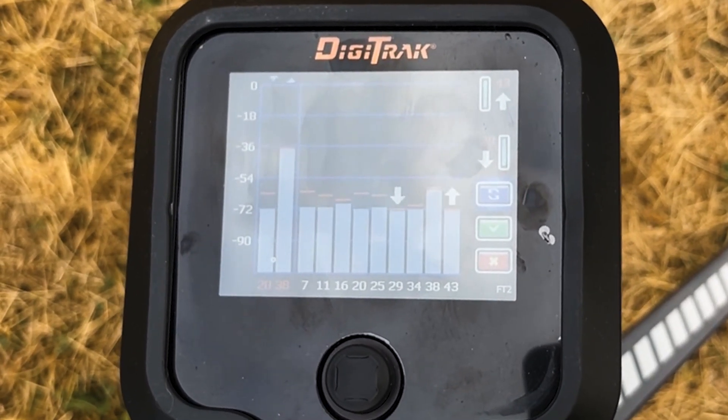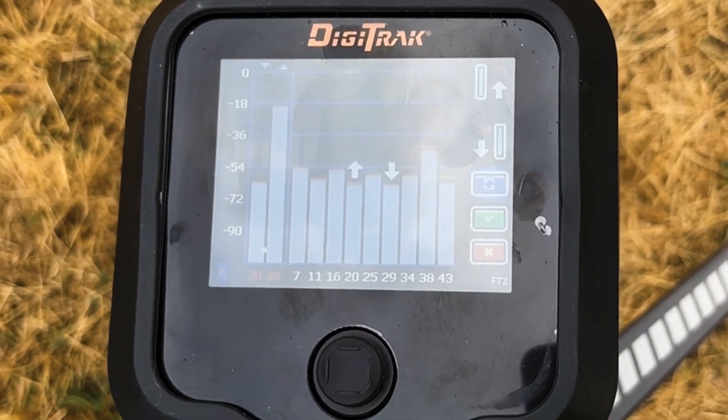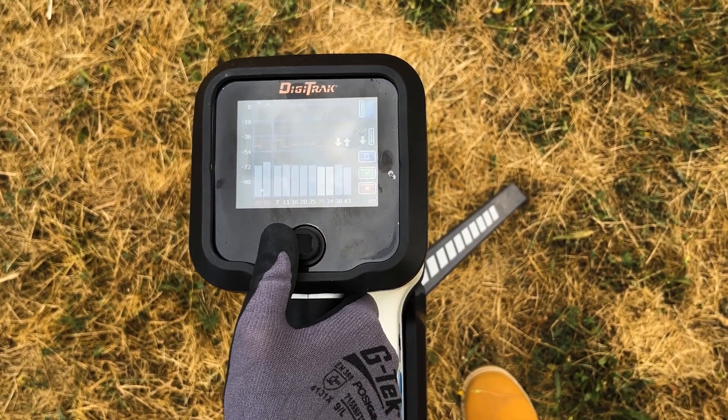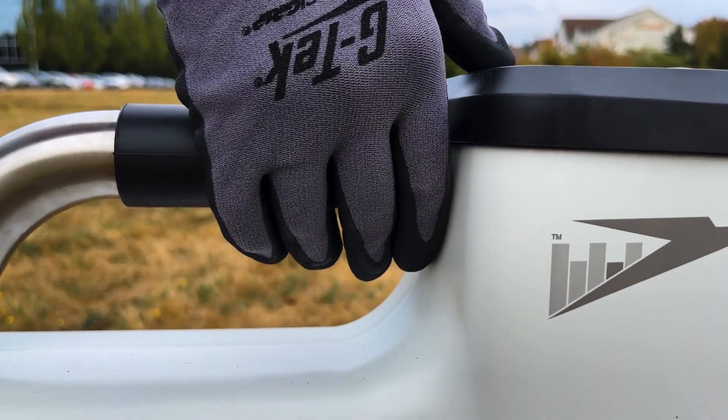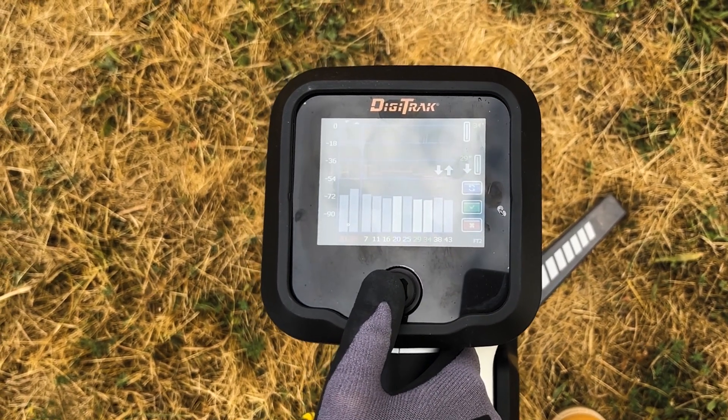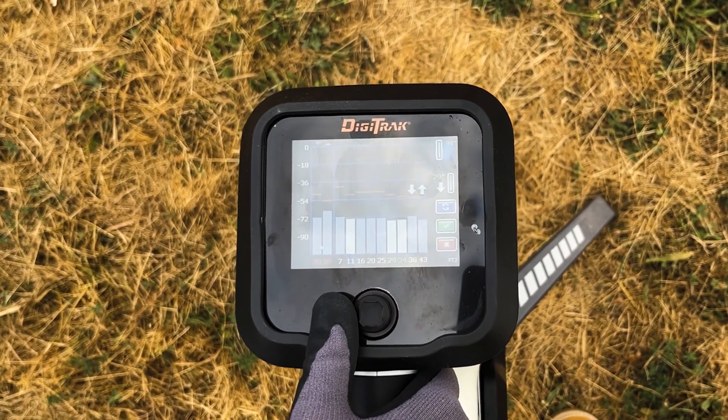If you are drilling around rebar, the first three bands will work better. Toggle over to the band you want to select and click the trigger. Click again to set it as the up or down band. Repeat these steps for your second choice.